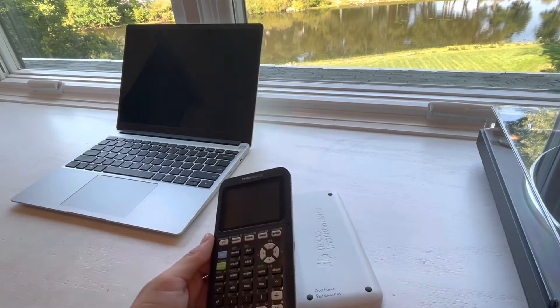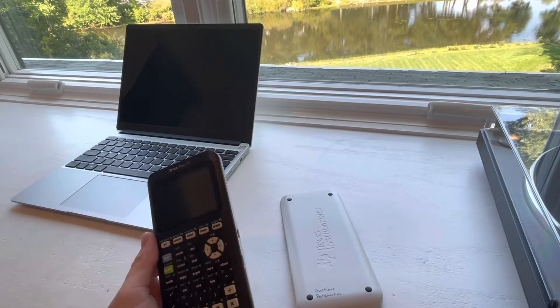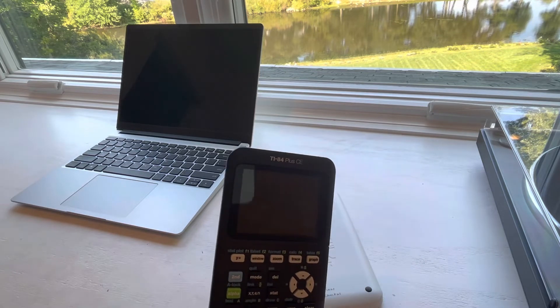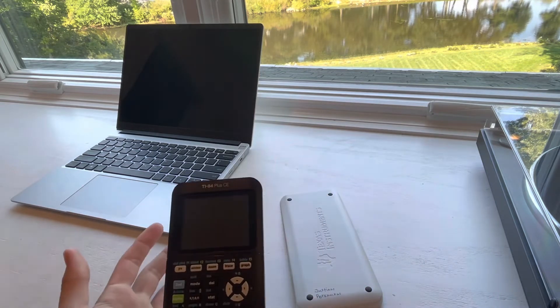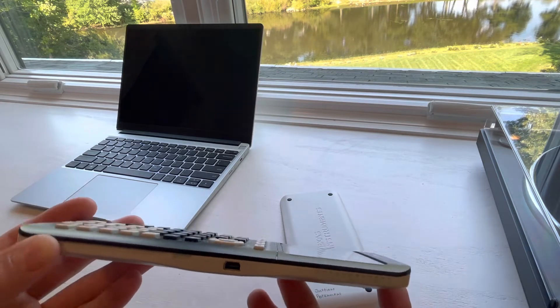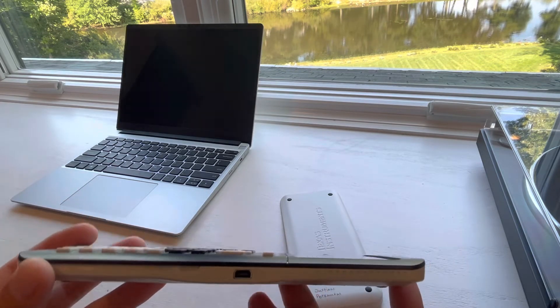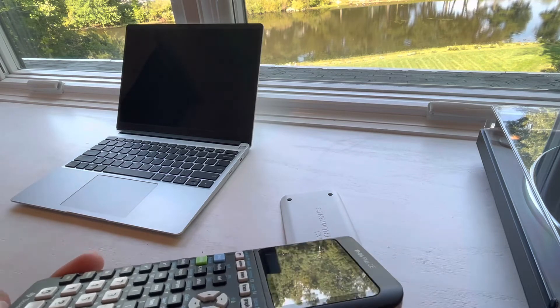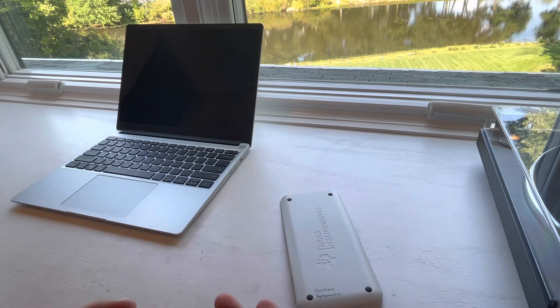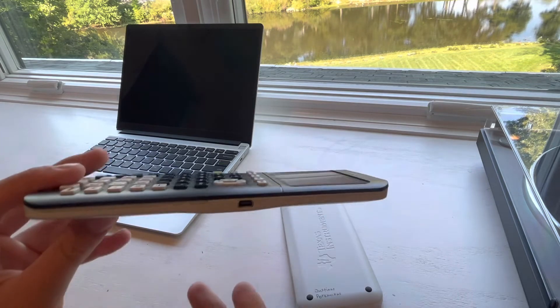They basically have a monopoly, and pretty much everyone has been buying these calculators. My one problem with it is that even though they've sold so many and it's so popular, they're still using mini-USB, which is a standard from at least 14 years ago, and it's been long since obsolete.